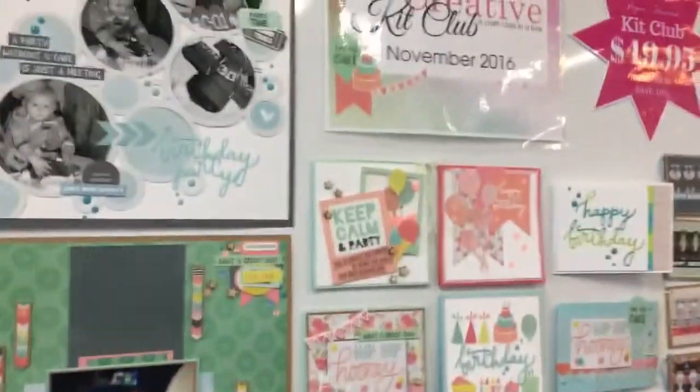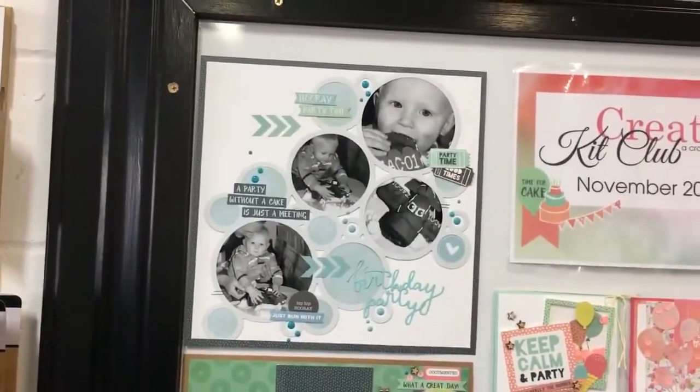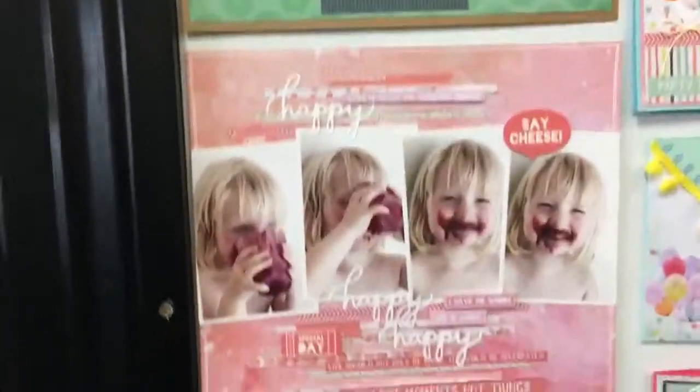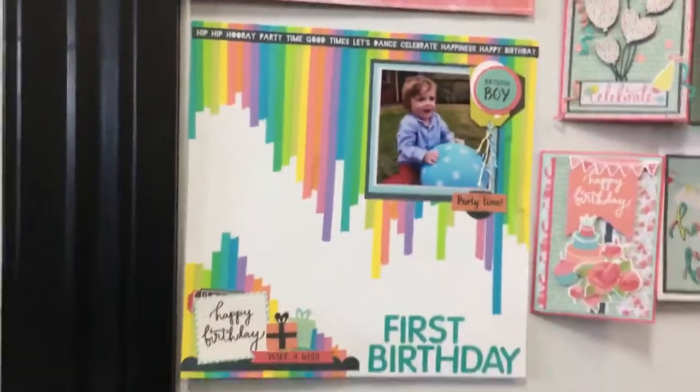Let's have a look at what we can make with the kit this month, starting with some of the layouts. There's one that Kasia's done over there — a birthday party. Here's another one, super cute. This is one of my favourites, I just really love that layout. Look at all the use of the washi on that one, isn't that gorgeous? See all the washi? Very cool.